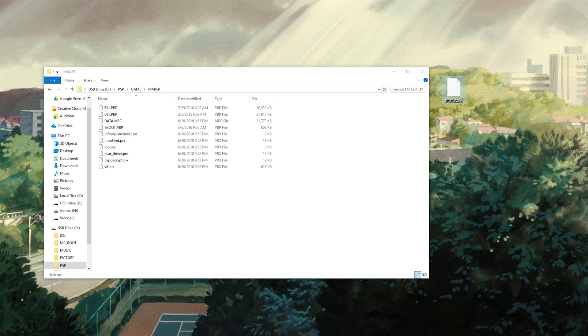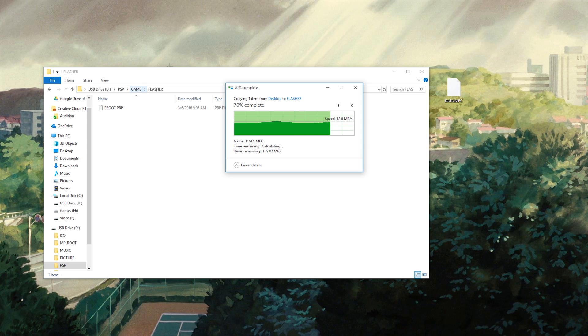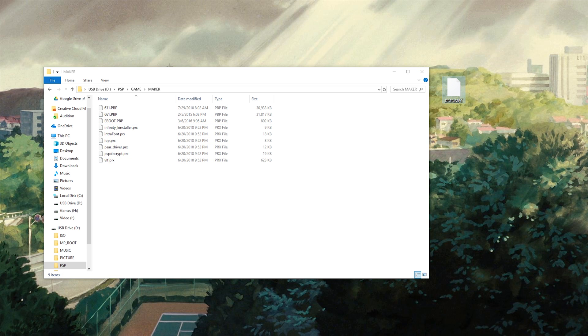What that process just did is it created a file right here, and what we're going to want to do is take it and move it all the way into our flasher. Go ahead and just drag and drop it in there, and now we can go back to our system.